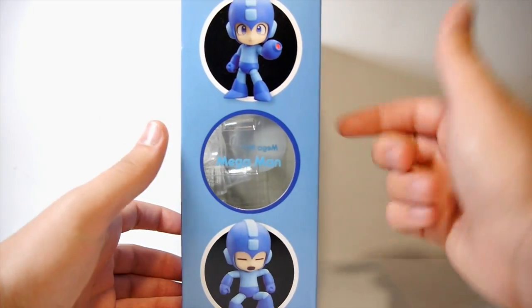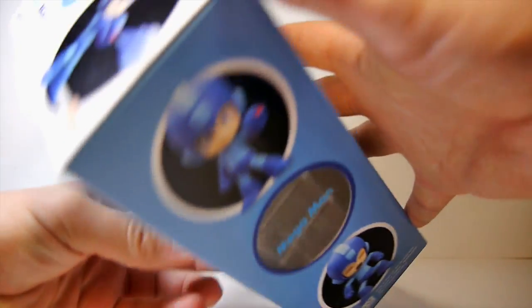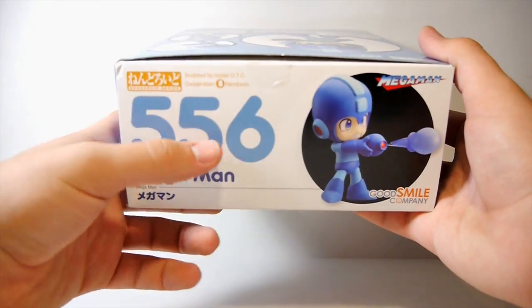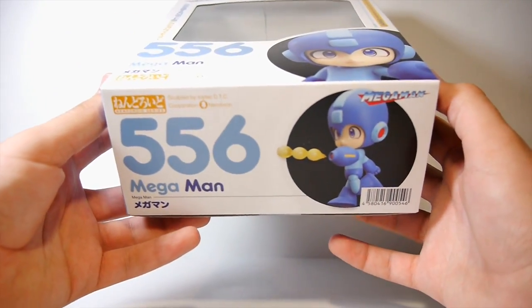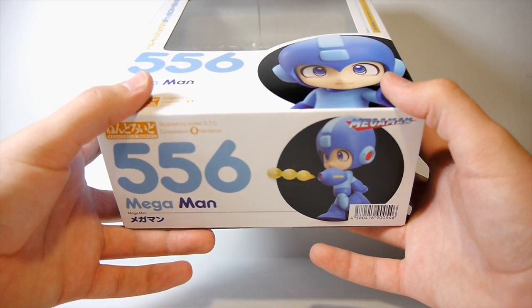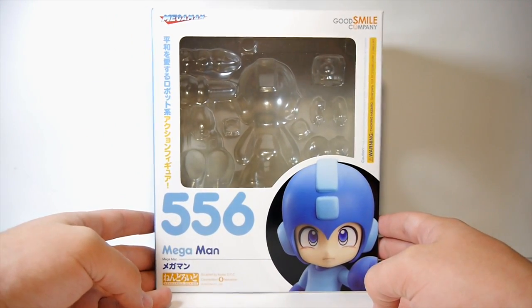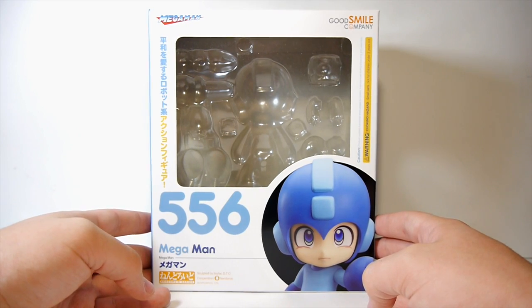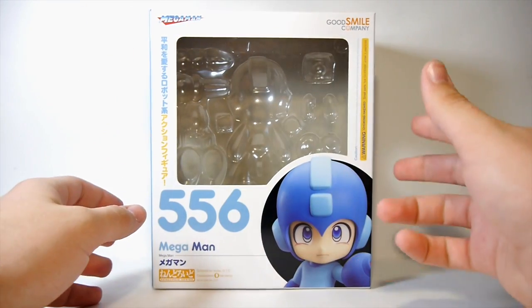Flip it around on the other side and you have two more poses with another clear window. On the bottom you can see '556 Mega Man,' the same charge shot pose, and one we haven't seen yet - running and gunning, which is really cool. I don't know what the 556 means; I would love to find that out. But that is the box for the figure, and I absolutely cannot wait to show it to you guys. Mega May 2 is already on a roll.